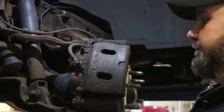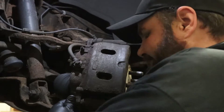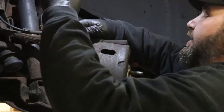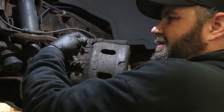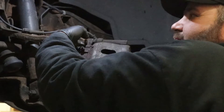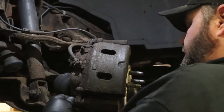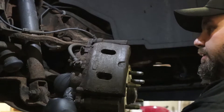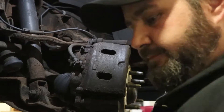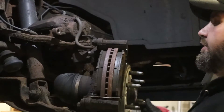We're going to start taking the caliper off - pretty simple stuff. There's a 19 millimeter here and a 19 millimeter here; get those cracked loose. They can be a little tight - actually they can be a lot tight. For these jobs I just use hand tools. There's really not a huge sense in breaking out all the power tools; the only thing we'll use an impact for is the big hub nut. Not a crazy job where you need a whole ton of tools. Pull the caliper off - and the Chevys are nice because you can set the caliper right on top of the control arm; you don't have to tie it up.